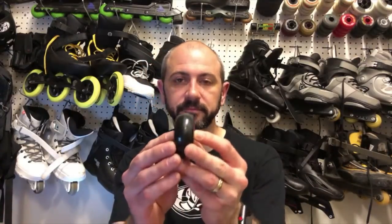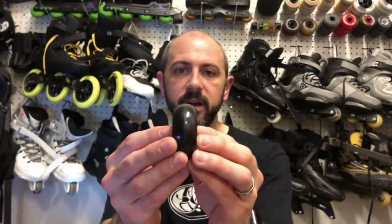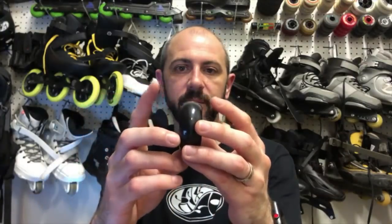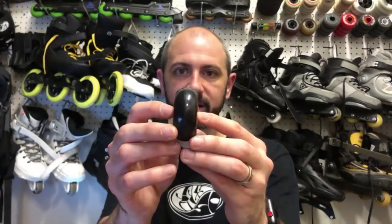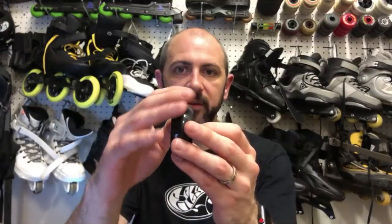Wheel profiles are something I want to explore and do some deep testing on. There are only a few different profiles I've seen lately. The first is the classic rounded profile — this is a dead 58 millimeter wheel with what they call a rounded profile. There's a nice arc that goes from edge to edge, a clean arc with no flat spot, no angles.